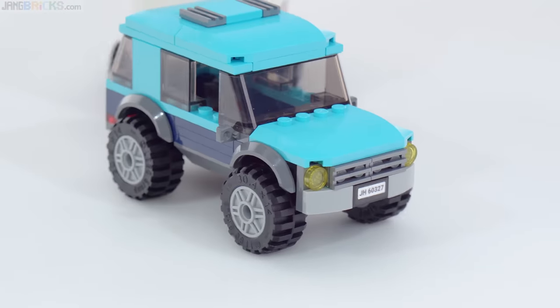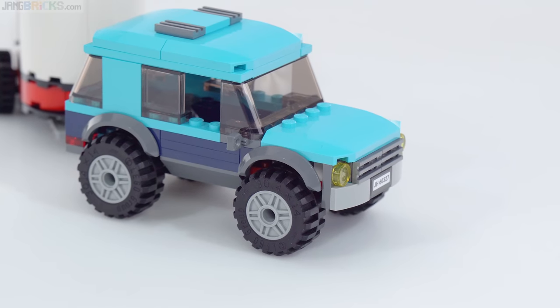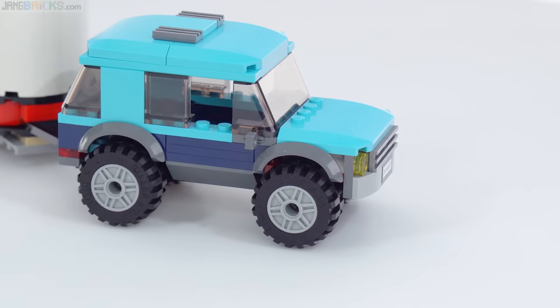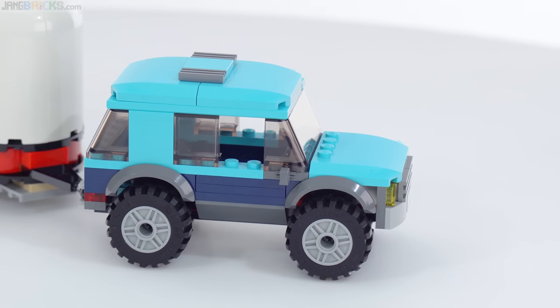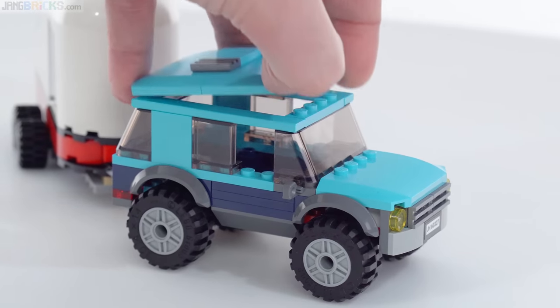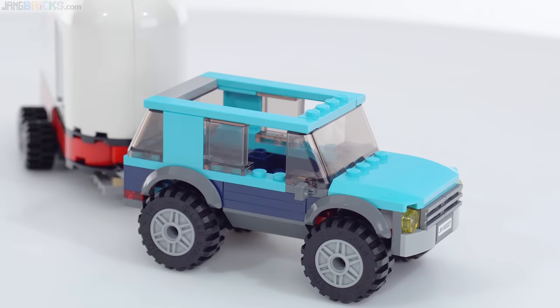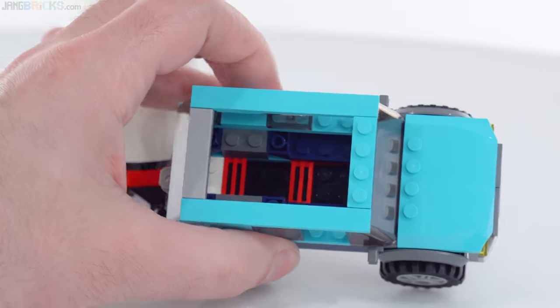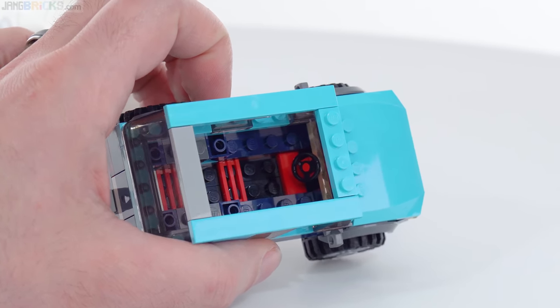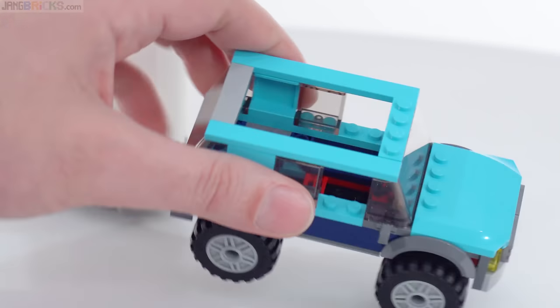It's got a two-tone paint scheme — you could call it three-tone, but primarily two-tone with the medium azure and dark blue, which looks kind of nice. The thing does look fairly simple because it is designed for relatively young kids. The whole roof comes off — most of it, with just the side rails left — and it has seating for two in tandem with just a little bit of extra space behind.